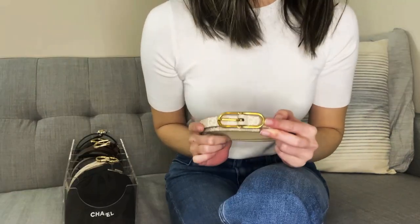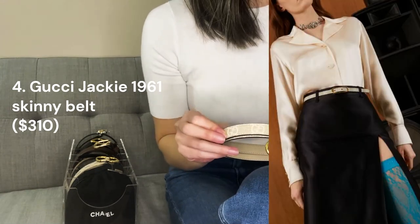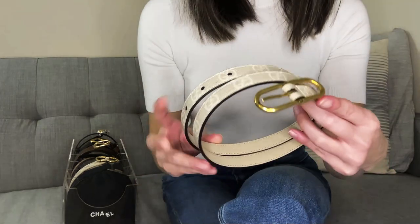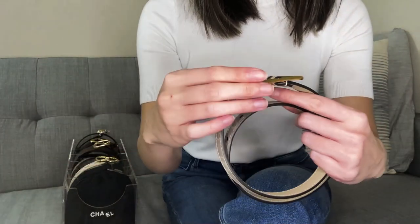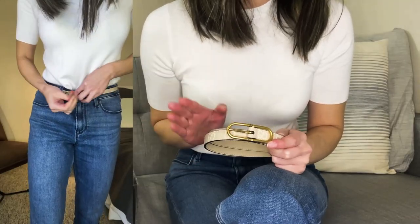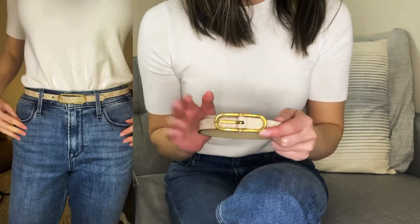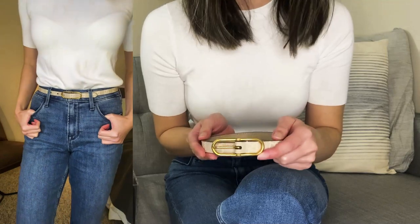Next, I have my Gucci Jackie 1961 thin belt in beige and white with the GG Supreme design. I bought this as a dress belt to wear around my waist — the belt itself is only $310, which is a pretty reasonable price for a Gucci belt. This one actually took me a while to track down; I was finally able to order it over the phone after trying at multiple stores and even on the website. The overall colorway and the style of the oval buckle in light brassy hardware looks so good during the summer. I love wearing it with summer dresses as well as high-waisted flowy pants — it's just such an elegant, subtle belt.